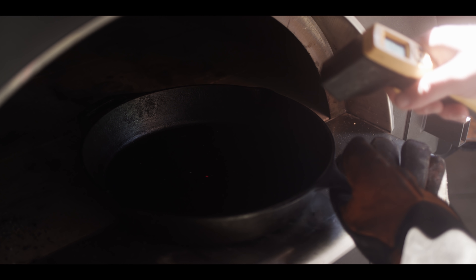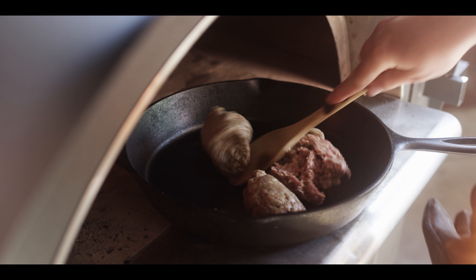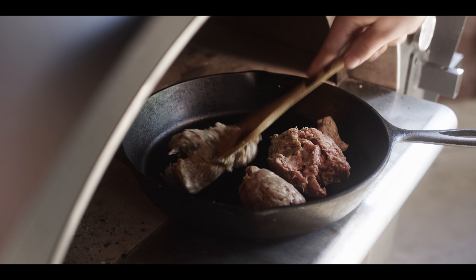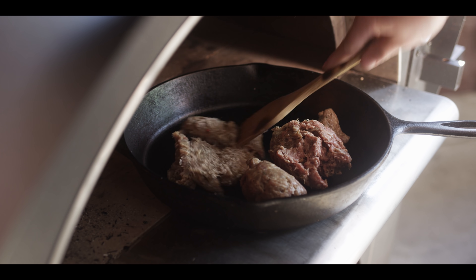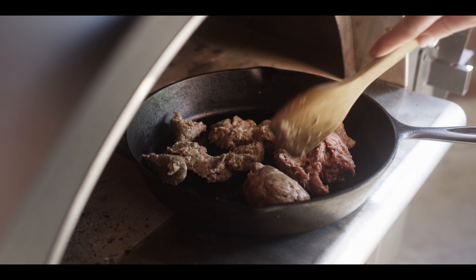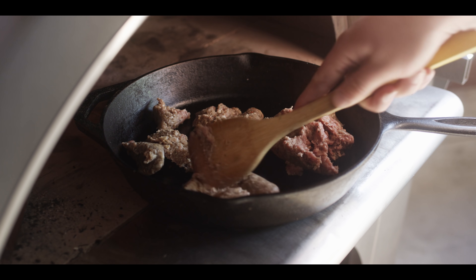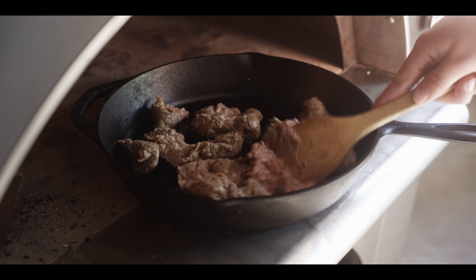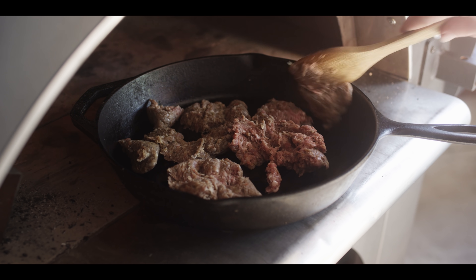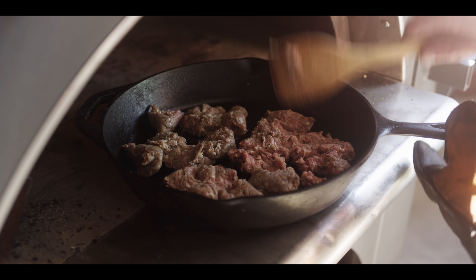We have 400 degrees on here, so that's hot enough to start cooking. We're gonna go in the skillet with our sausage. Good fat content on it so I'm not worried about adding any extra oil. I'm not gonna break this down all the way — I want some nice good-sized chunks of this bulk sausage. Let it get a nice crust on it.